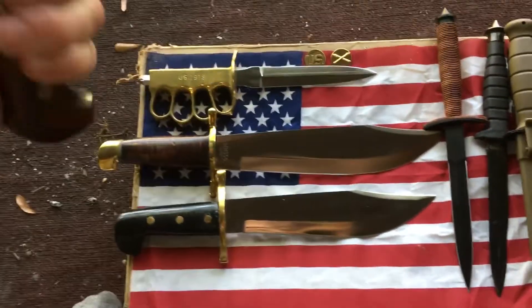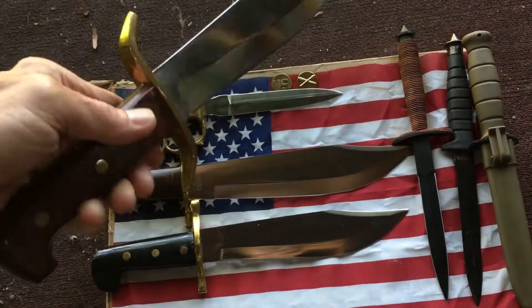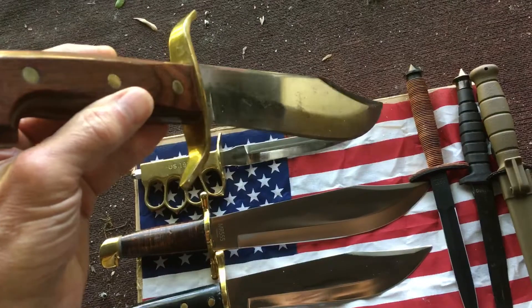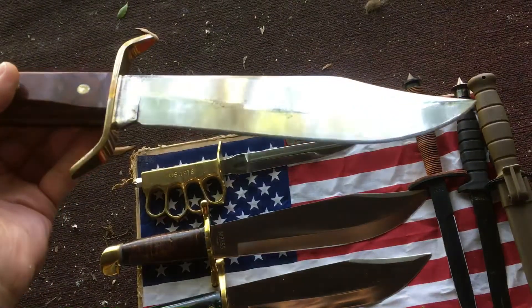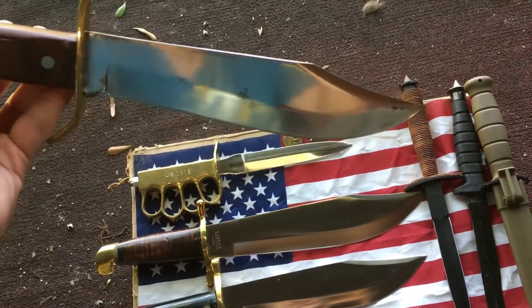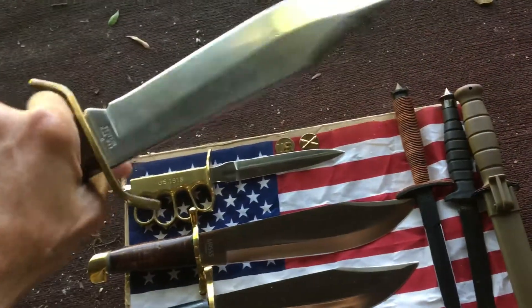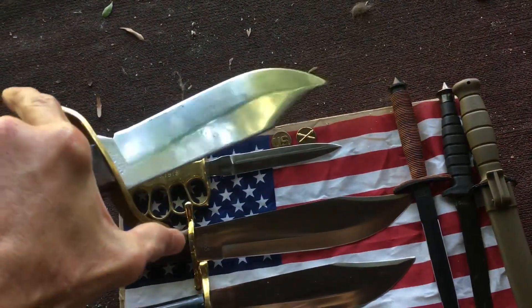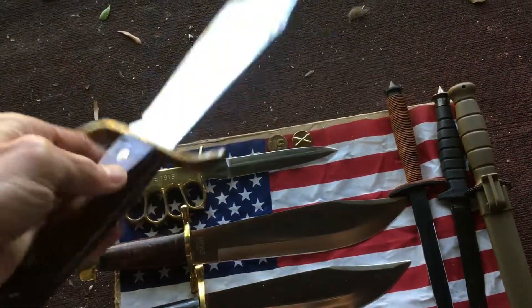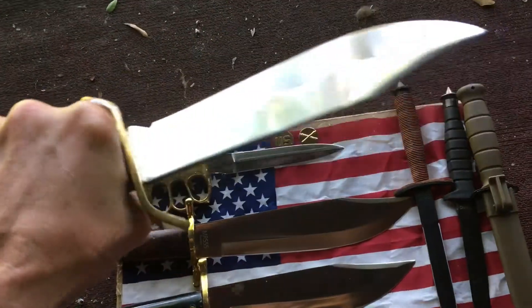This is a Vietnam model. I'm really proud to have this — it came to me in a very odd way, but I am really blessed to have it and to add it to my collection. It still retains its beautiful mirror polish, does have some oxidation, but I don't really want to damage the blade by trying to do anything with that. I do have some polish that'll remove a lot of it, so I will be doing that. This is the Western 49, and it is an awesome Bowie knife — if you ever get the chance to run across one.